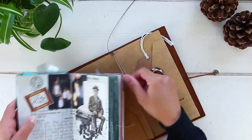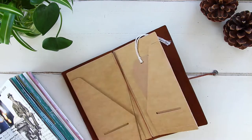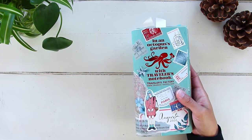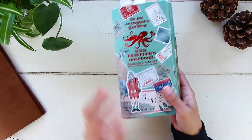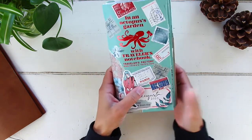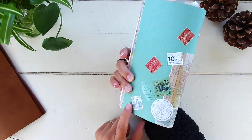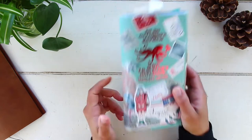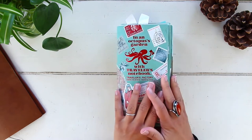I do have an unboxing video for the leather cover — I'll link it on screen. The insert is held by this elastic band right here and you can easily remove it and add a new insert. So every month I have a brand new insert. Once the month is over I put this insert aside and start a new one. This is how the August insert looks — I decorated both sides of the cover this month, the back as well as the front.